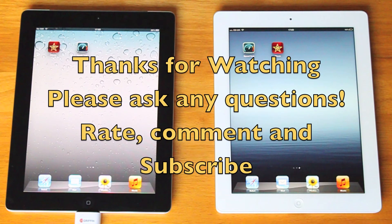Please leave any questions in the comments below — I try to answer as many as possible. Rate, comment and subscribe. Thanks a lot.